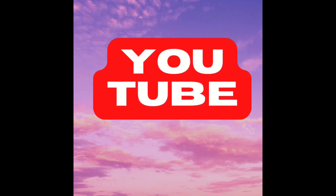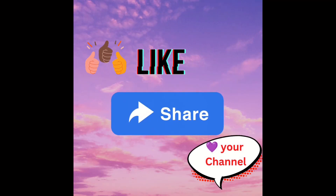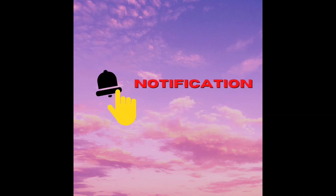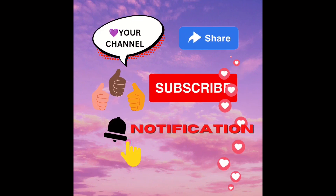If you get any benefit at all from my content, you can help me out by clicking like, share, and commenting — and definitely hit that subscribe button. Don't forget to hit the notification bell so you'll be notified every time I upload a new video.